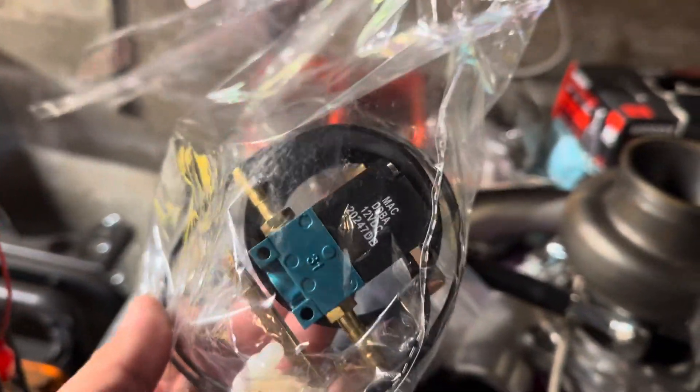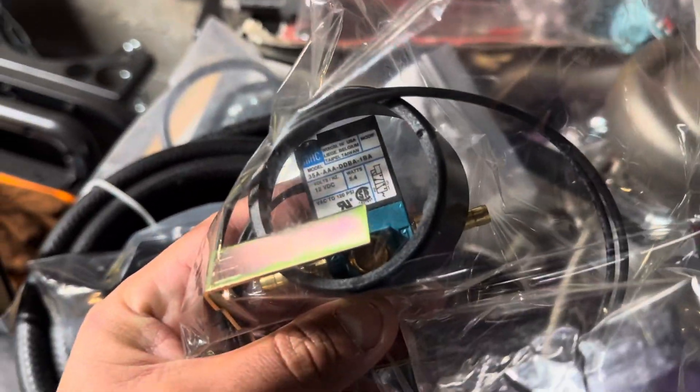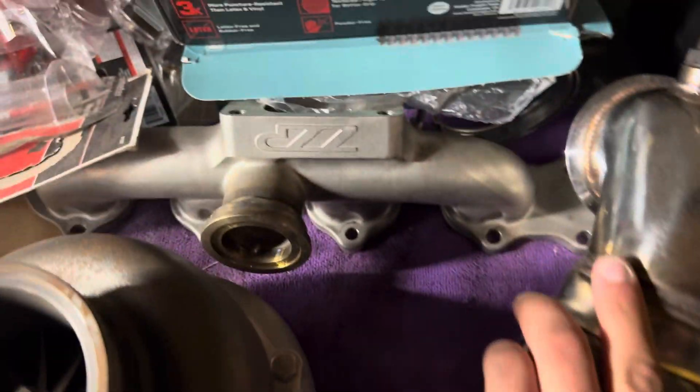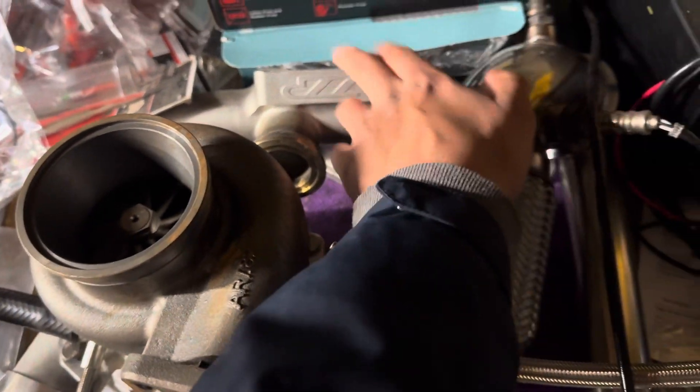I also needed a boost controller. Machinize is the tuner and he's been recommending it. So I got the electronic boost controller off Amazon — not sure if it's going to work, but we shall see. Keep you guys posted. And obviously you've seen this EZP manifold. It's a little tucked back there, but that was actually a pretty good deal.